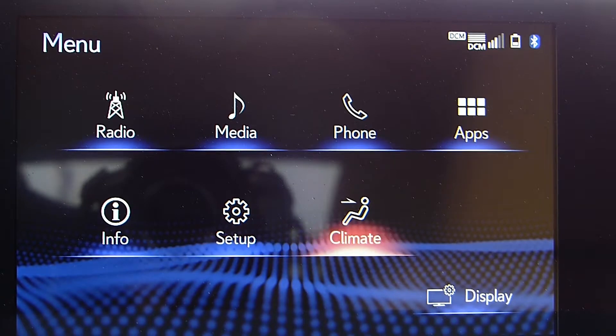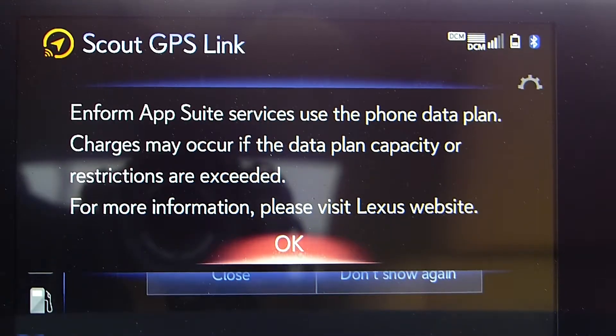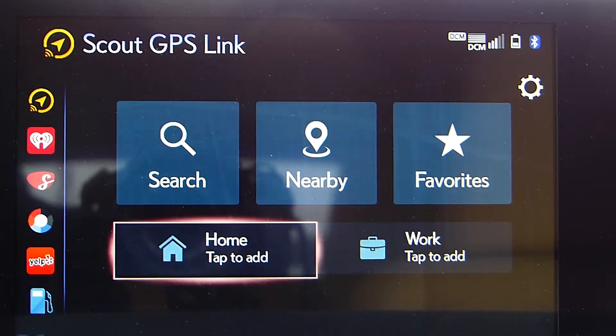Once you get the Bluetooth confirmation notification, go back to the car menu and select the Apps button. Select the Scout option, and a notification will come up telling you it's going to use your phone data. After you click on that, you'll have access to the Scout app.